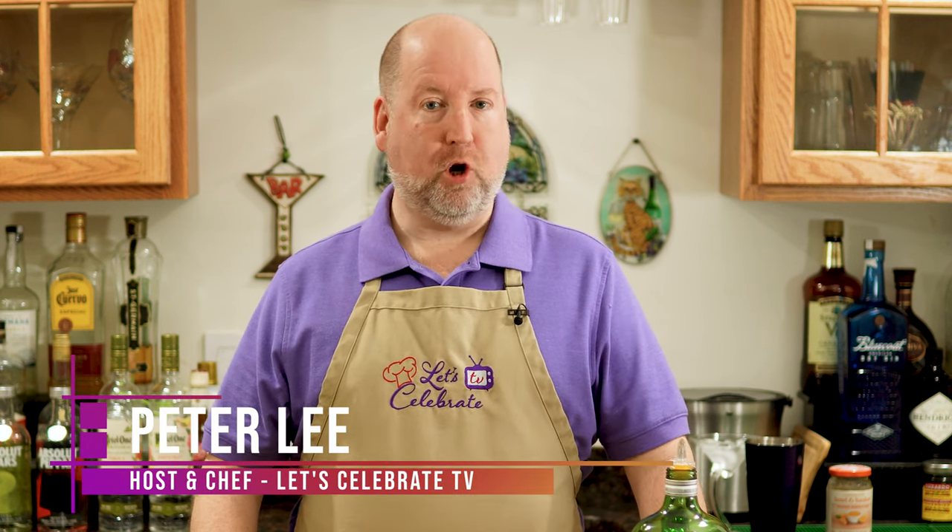Hi everyone, welcome to today's episode of Let's Celebrate TV, Cocktail Friday. I'm your host, Peter Lee. Today we're going to be making a little unusual martini. It's called the Breakfast Martini. So let's get started.